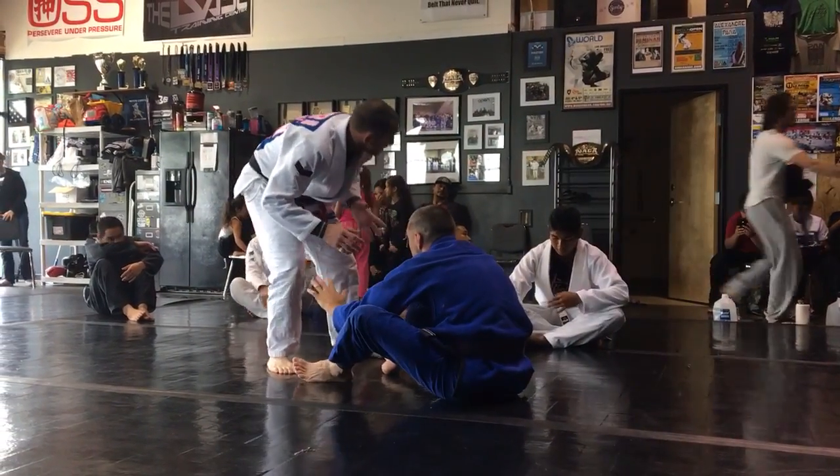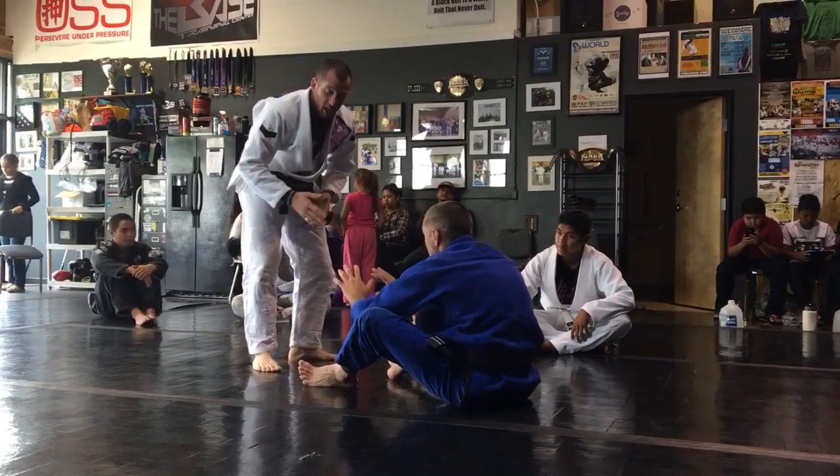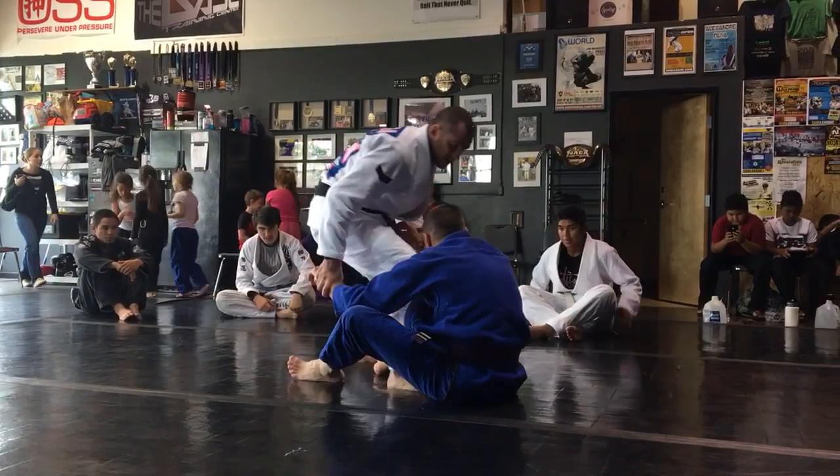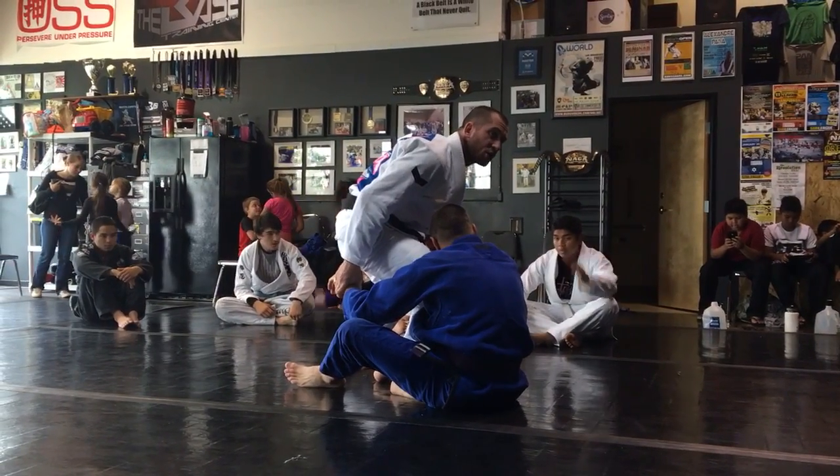From right here, what I'm going to need to do first is split him in half. So I'm going to step through, after I hand fight. I'm going to step through and look to make connection with my knee to his chest.